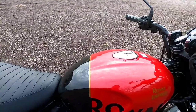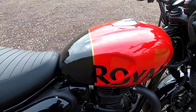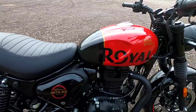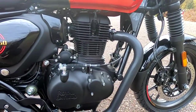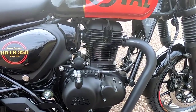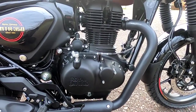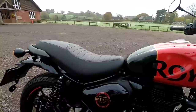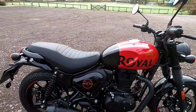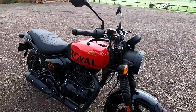Fuel tank size is 13 litres — not a massive tank, but these bikes are unbelievably economical. Many owners report well over 100 miles per gallon. Royal Enfield quote 2.65 litres per 100 kilometres, which works out well over 100 to the gallon. You'll get a range of around 250 miles — very cheap motoring.